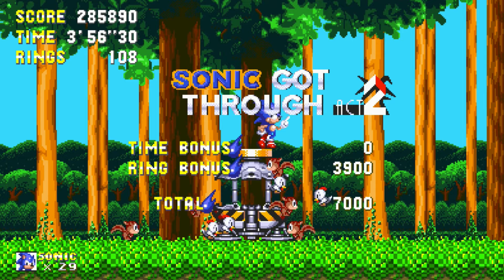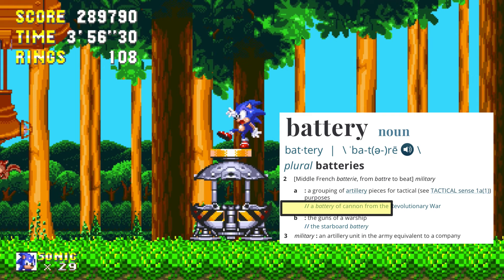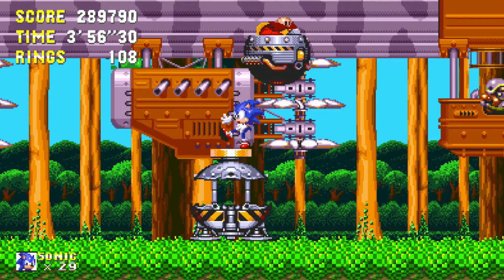How does a composer go about writing a song for a zone about a battery that can fly? The dictionary also defines battery as the guns of a warship and an artillery unit in the army. Flying battery — that makes a lot more sense now.